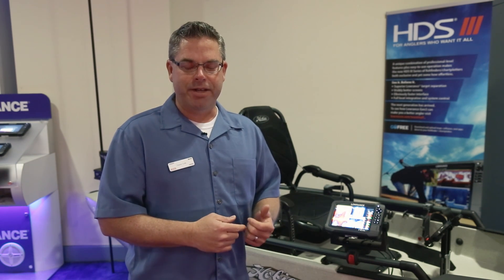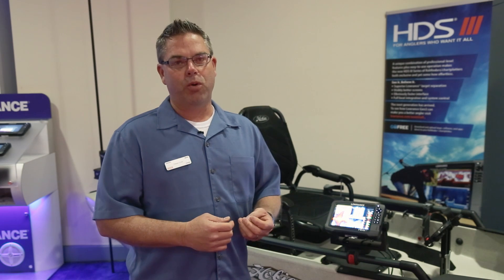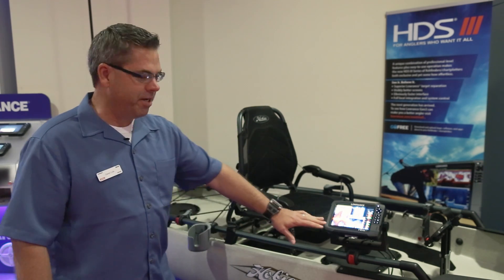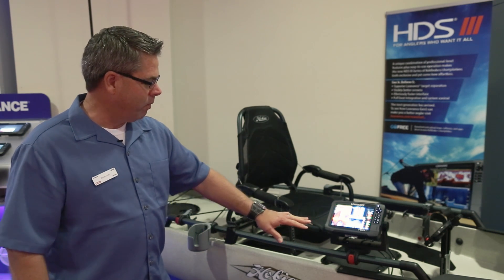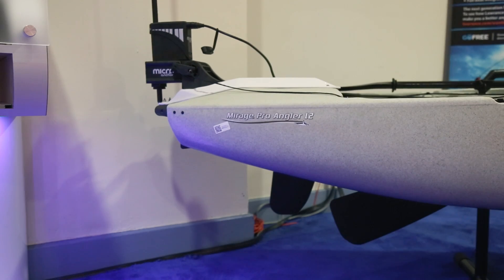The introduction I'm going to show you today is a new feature and software support for Bluetooth Power Pole technology. On this kayak rig that we have here, I've got the HDS 7 mounted on the boat, and via the network that we have connected, I've got the Power Pole Micro mounted on the back.